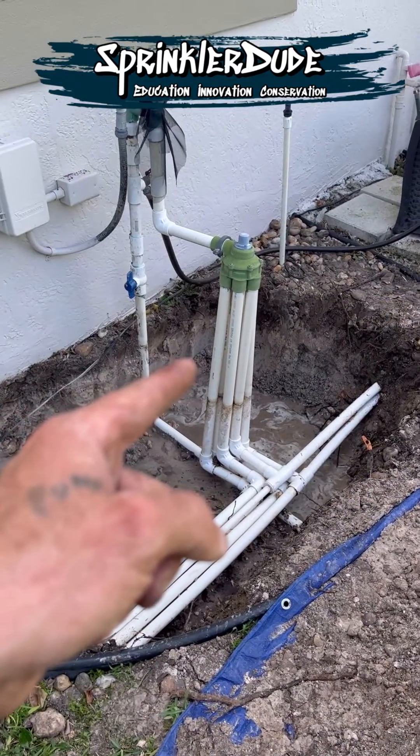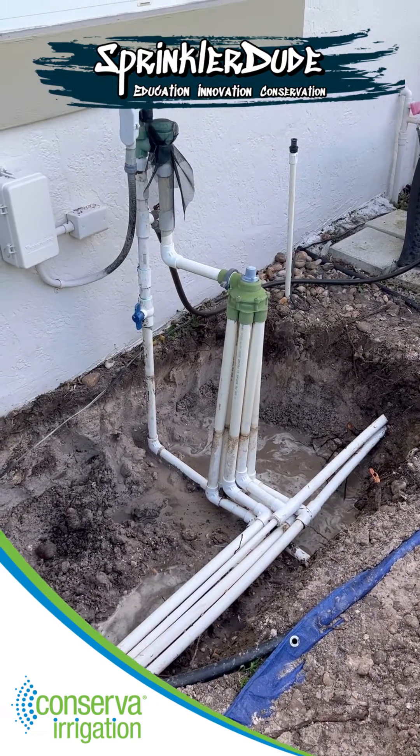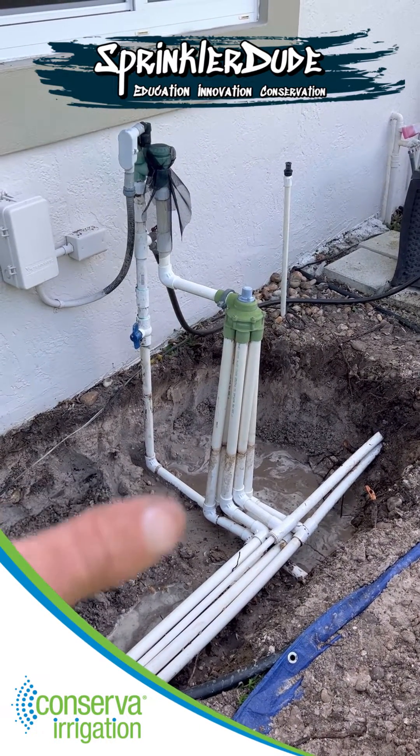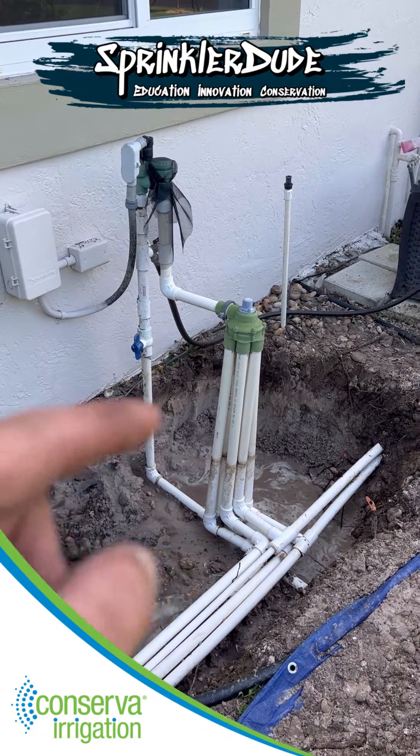So, if you're looking at one of these on the outside of your house, give Conserva Irrigation a call today so that we can upgrade your system to a smart system that will use your water a lot more effectively and efficiently than this system will.